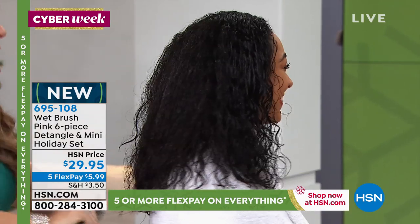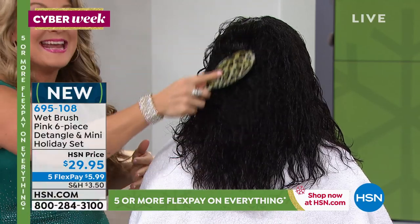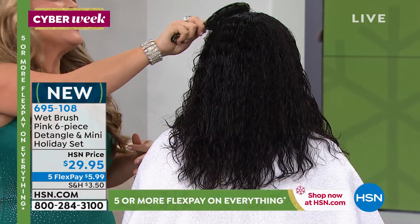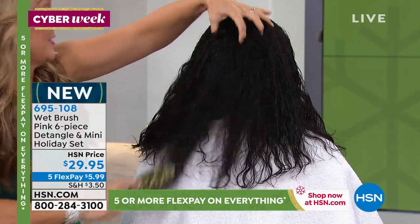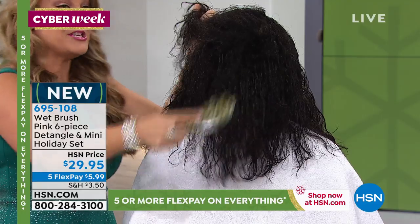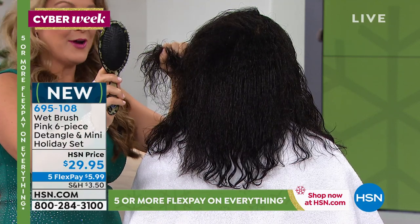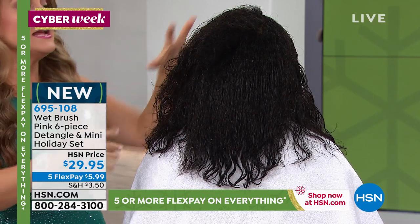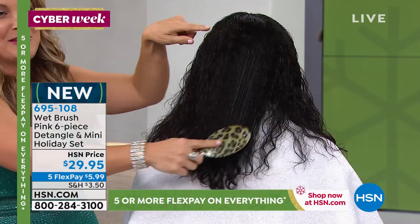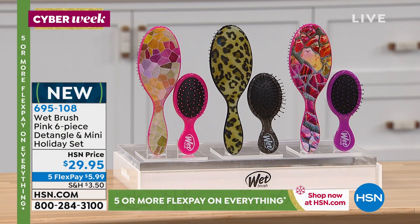It is now ranked the number one hairbrush in the world, and for great reason. Number one recommended for wigs and hair extensions. Whether you have thin, fine, fragile, thick, or any type of hair — you've got to switch to the Wet Brush. It does not discriminate against hair type; your hair can be wet, dry, thick, or thin. I have one hair in this brush after all that brushing. You're stopping the pulling, the breakage, the split ends — leave your hair on your head where it belongs. You're getting all six of them — keep the full size at home and the minis in your bag.